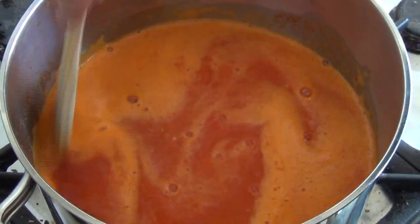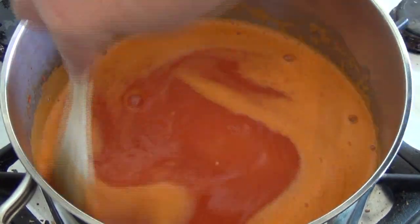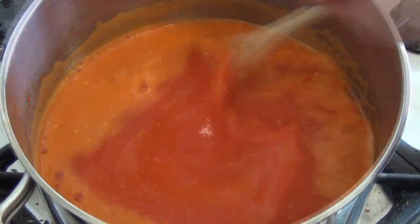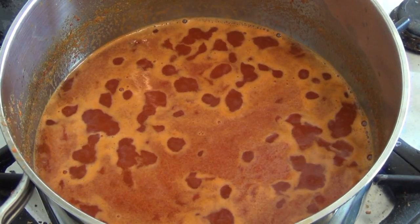Add one and two-thirds of a cup of caster sugar. We just want to stir this on low heat for about five minutes until the sugar has dissolved. Now that the sugar has dissolved, increase the heat to high and bring this to the boil.